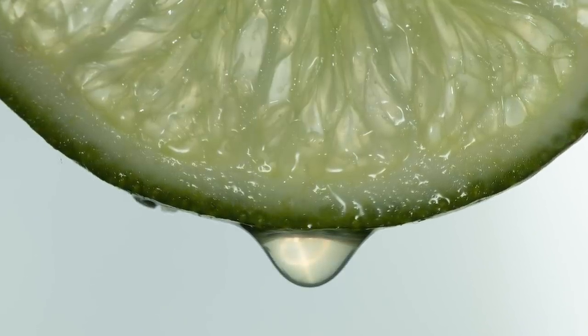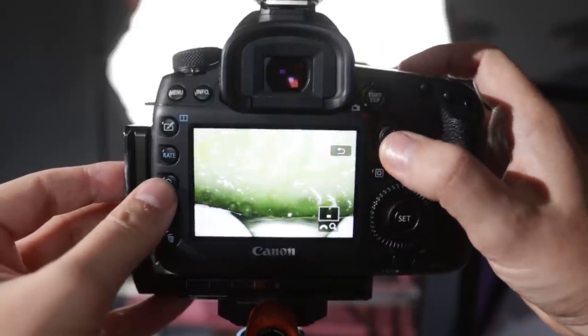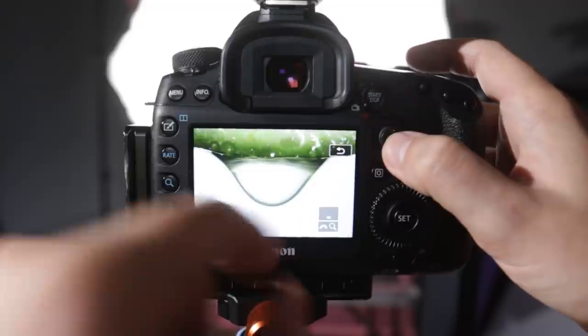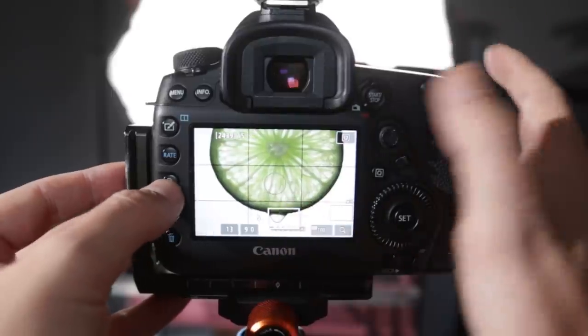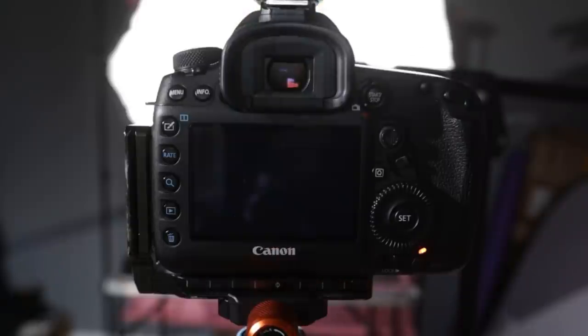Zooming in we can see that is absolutely pin sharp. The last shot we need is on the droplet because that is a little bit soft — and it's great that it's just hanging there and hasn't actually dropped off. I go in, get that focus, and take our shot. Now I've got those shots with the different focus points, I can take them into Lightroom and Photoshop and stack them all together.